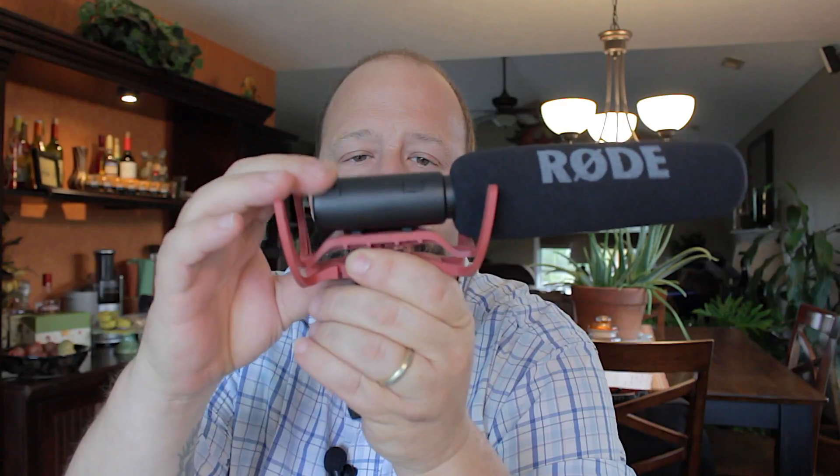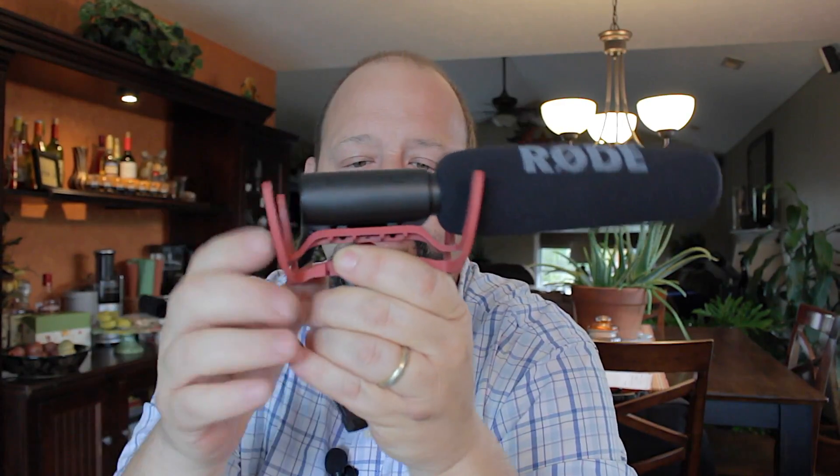Works very well. It's small. It's got this Rycote shock mount on it. Pretty sturdy. It's got a hot shoe — I've got a cold shoe mount on it, plastic cold shoe. But it's also got a boom pole mount right here on the bottom. I bought this as a kit with a boom pole, a dead cat, and an extension cable.